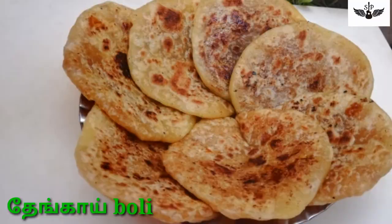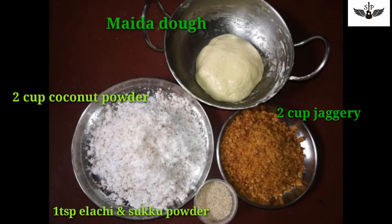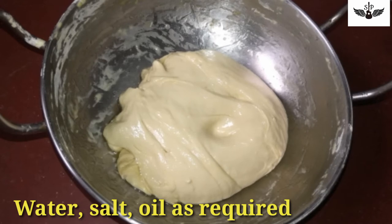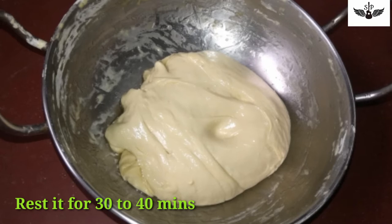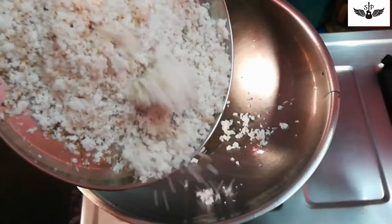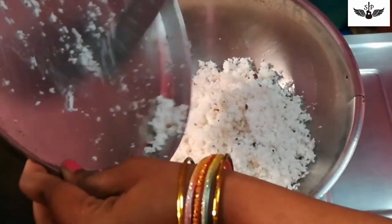Hey guys, now we are going to do a thengai boli. We are going to do 2 thengai boli. We have to remove the thengai boli. If you are going to do a thengai boli, we will do a thengai boli.